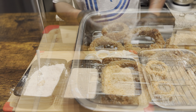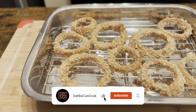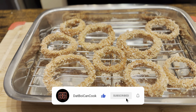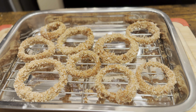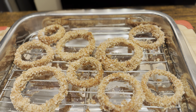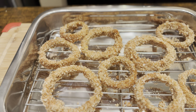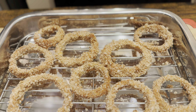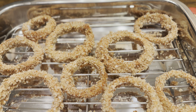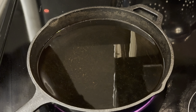All right family, we got our onion rings breaded — look at that! They're going to be delicious, crunchy, and flavorful. Now we're going to go ahead and heat our oil to 350 degrees. While the oil is heating, we're going to throw these in the freezer to let everything stick on there good, then come back and put them in the hot oil.